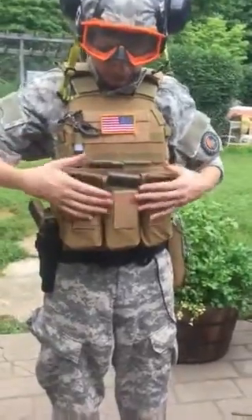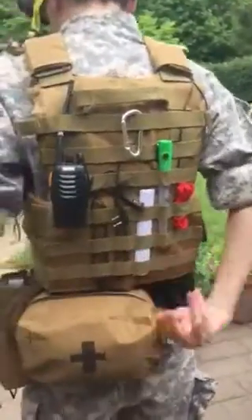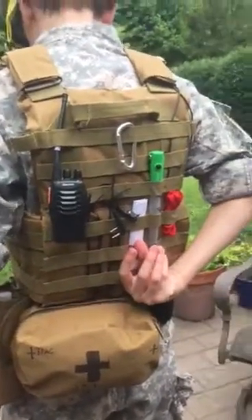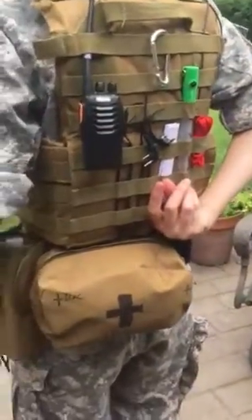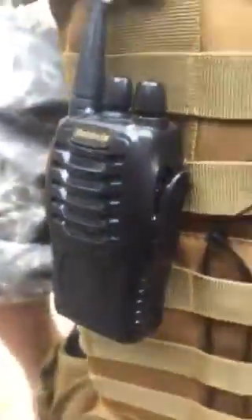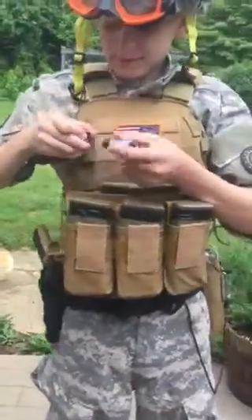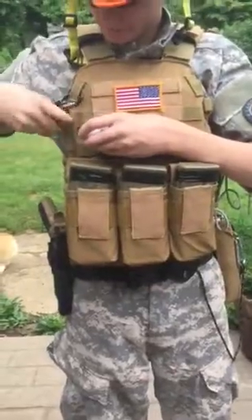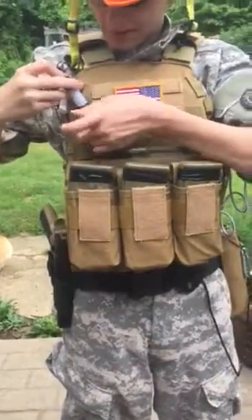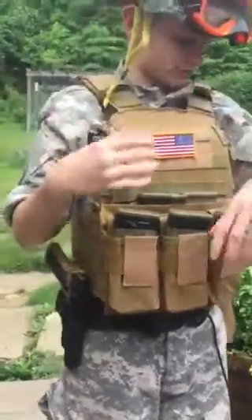I carry two mags in my admin pouch right here since I don't use it for anything else. I also have my comms set. Turning around, I have everything on my back: a V-light or chem light, two pairs of zip tie handcuffs, some paper to write on, my radio, and some other miscellaneous items. Coming back to the front, I have a light that you just pull off and use to shine — it's surprisingly bright for its size — and there are nice padded shoulder straps here too.